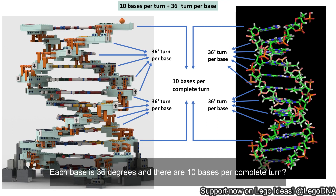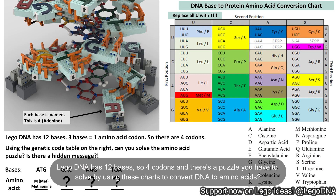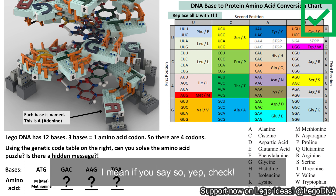Each base is 36 degrees and there are 10 bases per complete turn. Check. There's a major groove and a minor groove. Check. LEGO DNA has 12 bases, so 4 codons. And there's a puzzle you have to solve by using these charts to convert DNA to amino acids. Check.